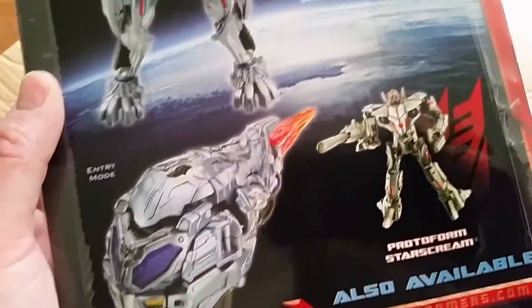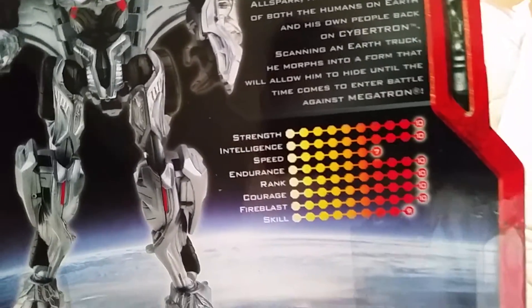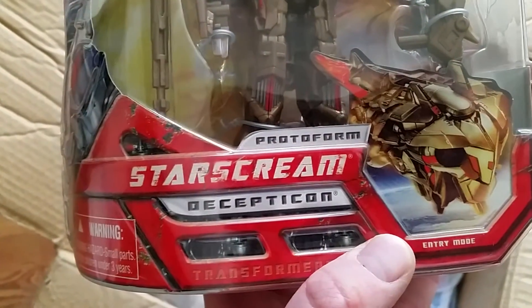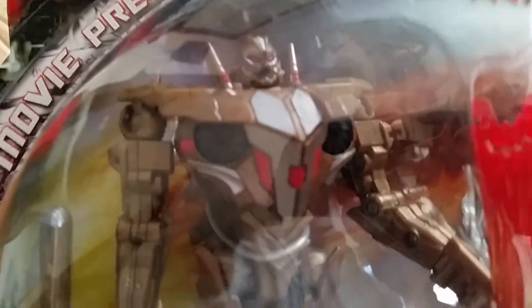I know I have this guy loose as well as Starscream — I think I even have an extra Starscream somewhere loose. The stats used to use eight categories, not just four like they do now. This is the second one: Protoform Starscream — there's his comet mode. This one also has a bonus movie poster, and there's the lovable Starscream. Really cool figure — I know I have a lot of fun messing around with them.